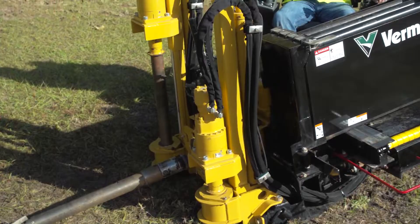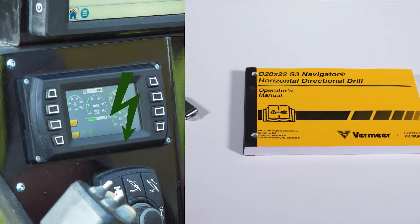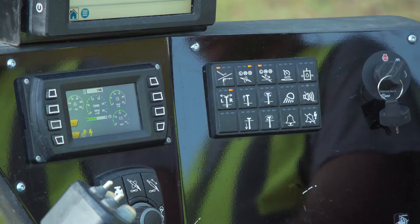All Vermeer directional drills have a strike alert system. See your horizontal directional drill operator's manual for strike alert control information. Press the test key to test voltage and current sensing circuits. The alarm on the drill unit must sound. If the alarm does not sound when the test key is pressed, the system is not functioning — call your Vermeer dealer.